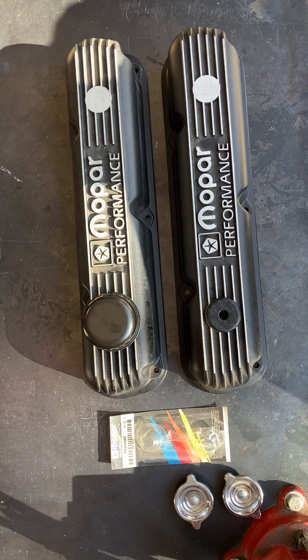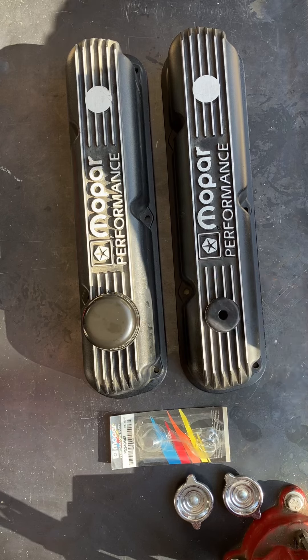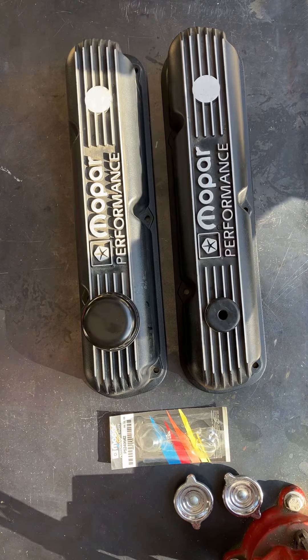The PCV valve goes right in here. I like to put the fill close to the dipstick tube as possible, that way I can fill it and check the level very conveniently. Hopefully this helps you guys out — same concept, small block or big block.